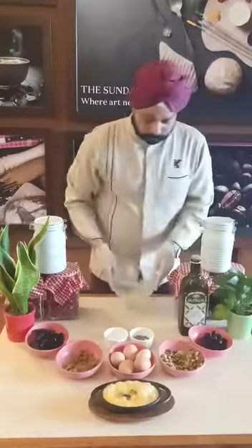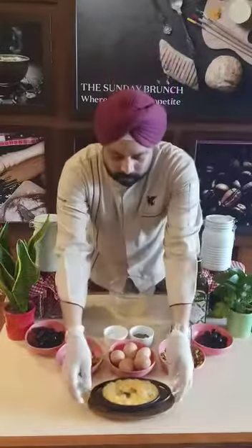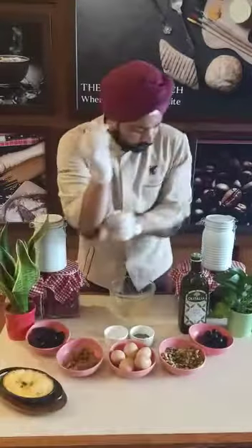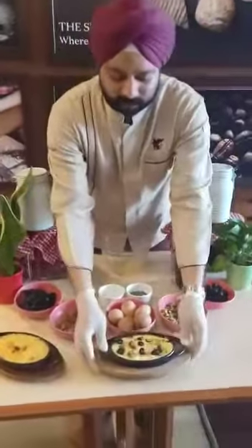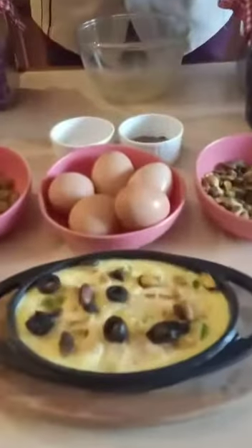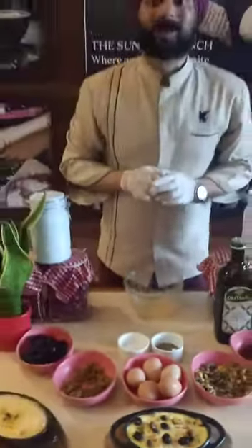I am going to put this in the oven. While I do that, I have actually baked some and I am going to show you how they look when they are out of the oven. There they are — Turkish baked eggs look fabulous and great for your immunity. Happy cooking!